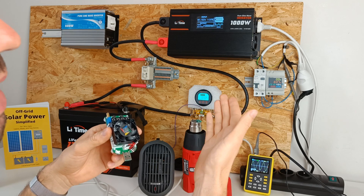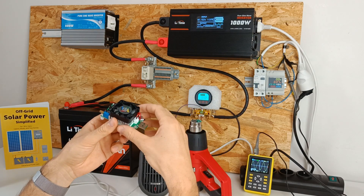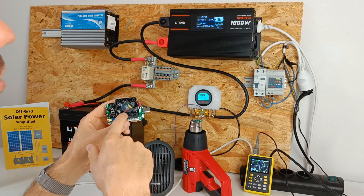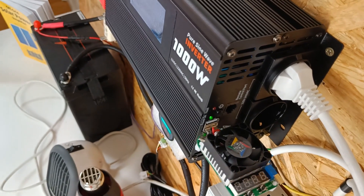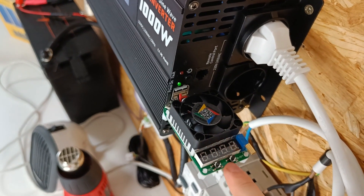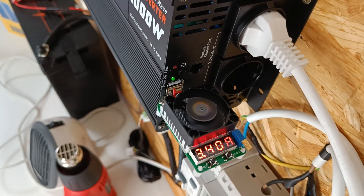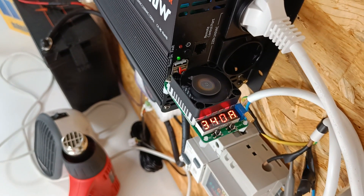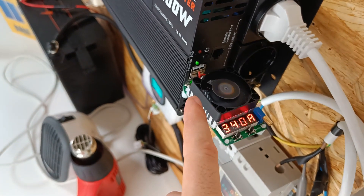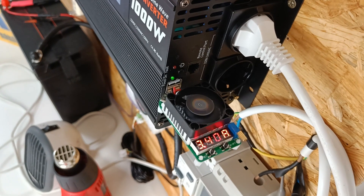They claim the USB outlets on the inverter can draw 3.4 amps, so let's test it with a USB tester. We set it to 3.4 amps and press the start button. It passed — I also tested both USB sockets and they both draw 3.4 amps.